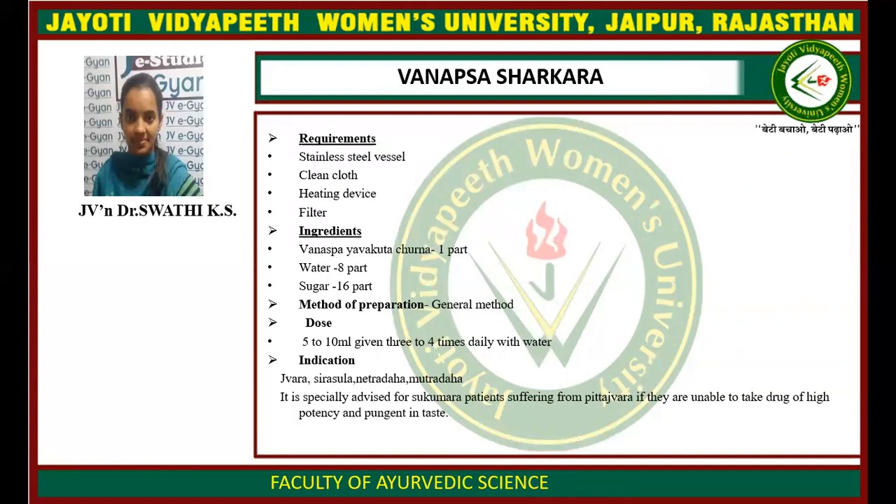Vanapsya Sharkara: ingredients are Vanapsya evakuta churna one part, water eight parts, sugar 16 parts. The general method of preparation is followed. Dose: five to ten ml, three to four times daily with water. Indications include Jwara, Shirashula, Netra Daha, Mukha Daha, etc.